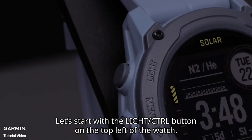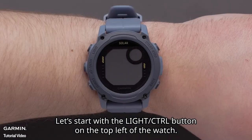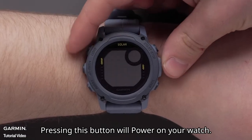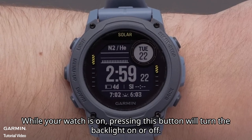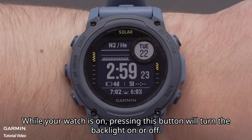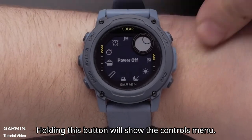Let's start with the light control button on the top left of the watch. Pressing this button will power on your watch. While your watch is on, pressing this button will turn the backlight on or off. Holding this button will show the controls menu.